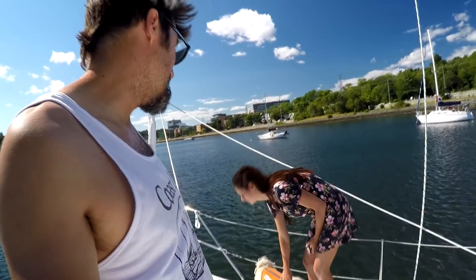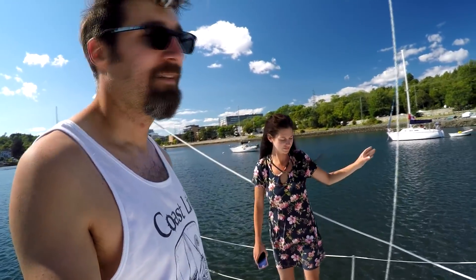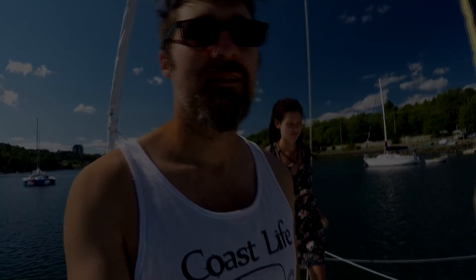Next level up is chain and a windlass, but that's going to be a while from now. This is like a $2,000 minimum upgrade — so, next boat.